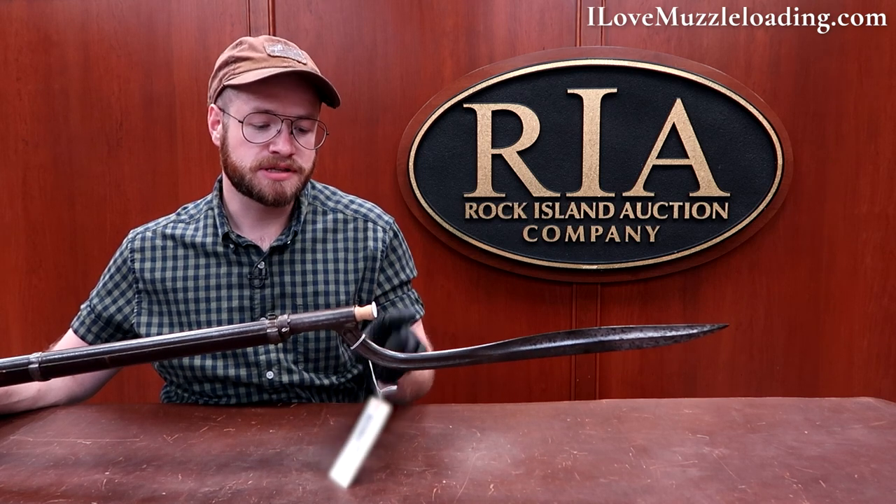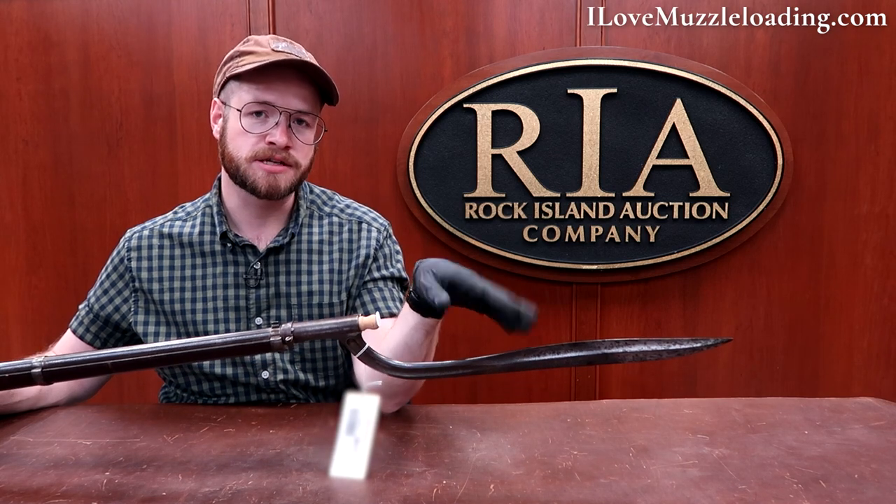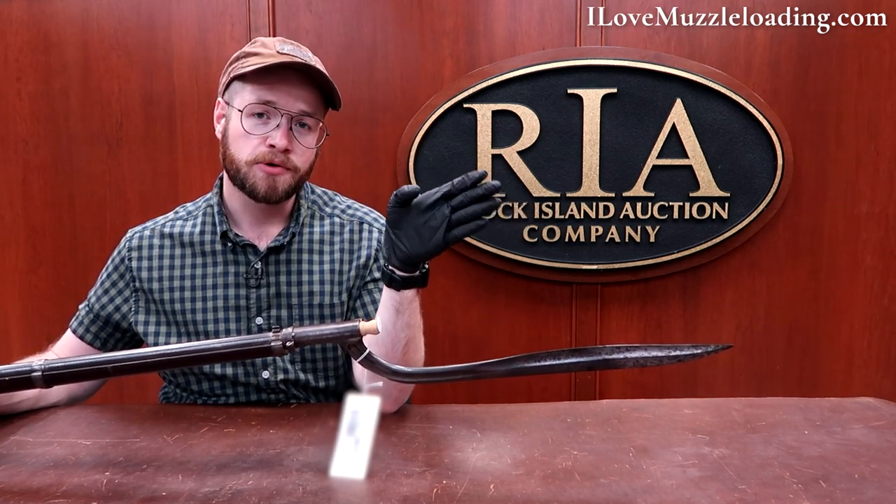There are several things that make this prototype really interesting, especially when we look at where muzzleloading history went. First is the bayonet. You'll notice that it is not mounted on the side like we see in a lot of the Springfield style muzzleloaders — this is mounted on the underside. So when you hold this, you're not rotating or twisting to balance for that side-mounted bayonet. The weight is on the bottom, pulling your forend down, which in many ways gives you more stability depending on how you're shooting.